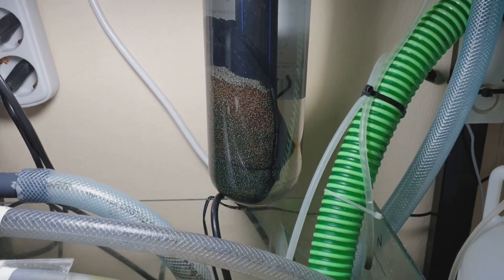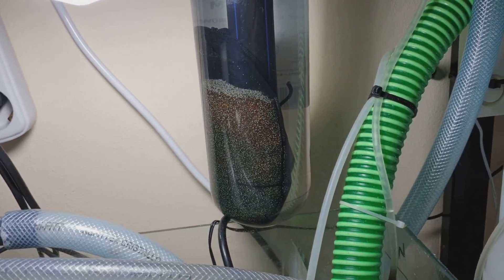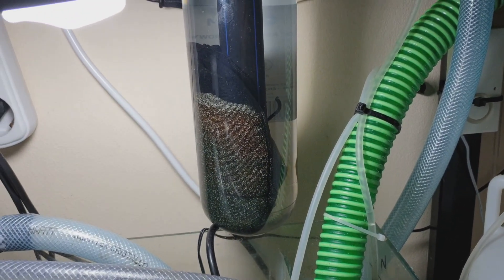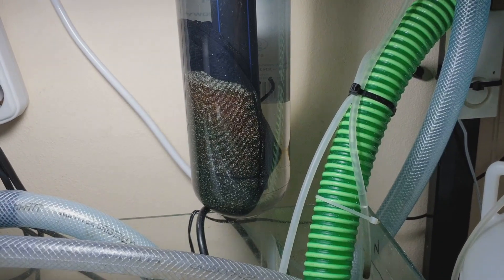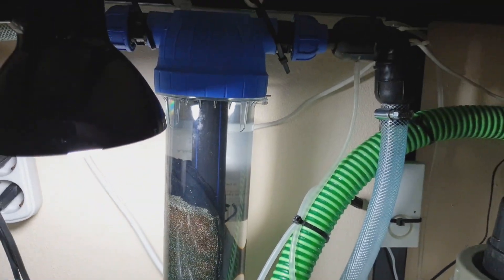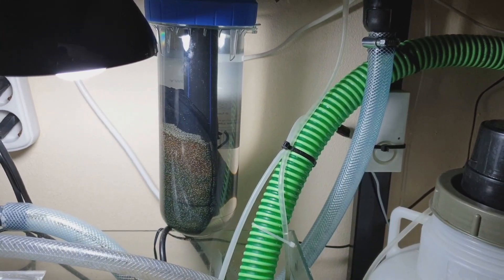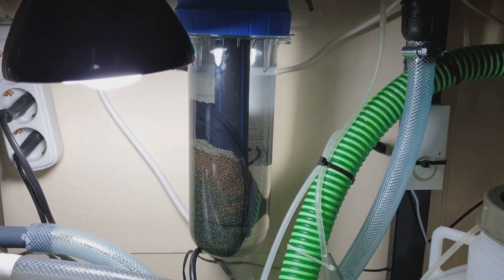Right over there is the cuprisorb. It was gold in color when I first put it in the tank, but right now you can see the color has changed to blue and dark. It's been the same color for many days now because it's no longer absorbing copper. You can see it's still yellow at the top. This is a DIY reactor that I built — works great. I'm going to take the cuprisorb out and put bio pellets in here to try to eliminate the nitrates from my water.